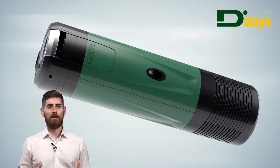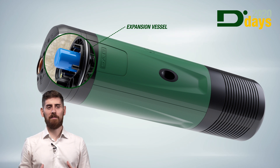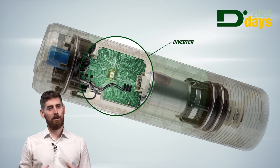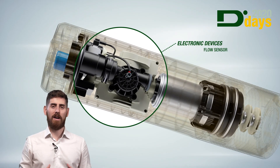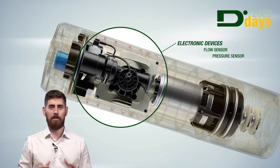In particular, these components are a small expansion vessel that protects the pump from water hammers, the inverter that modulates the performance instant by instant, a flow sensor that protects the pump in case of dry running, and a pressure sensor that handles the starts and stops of the pump.